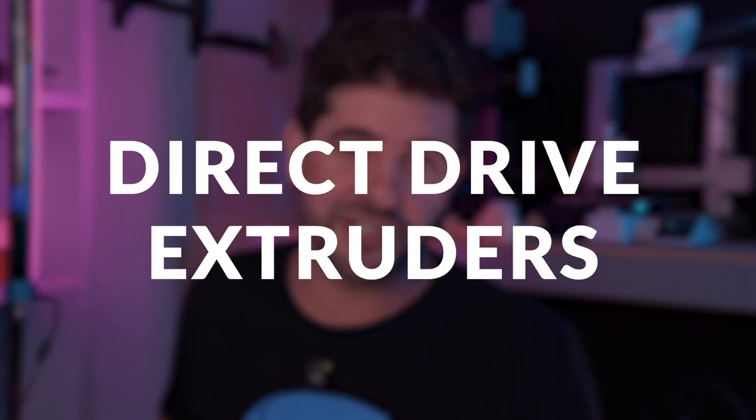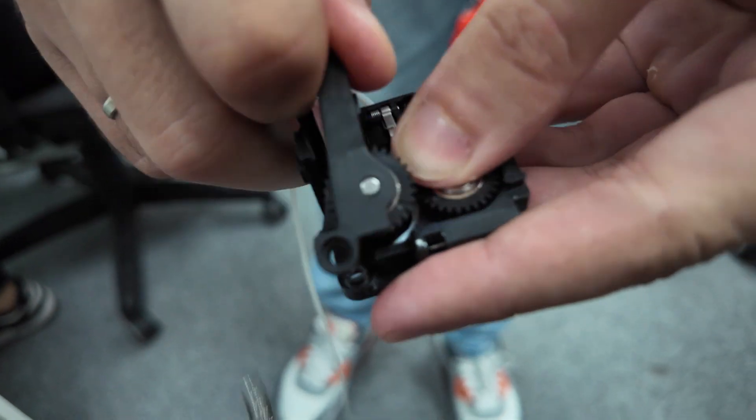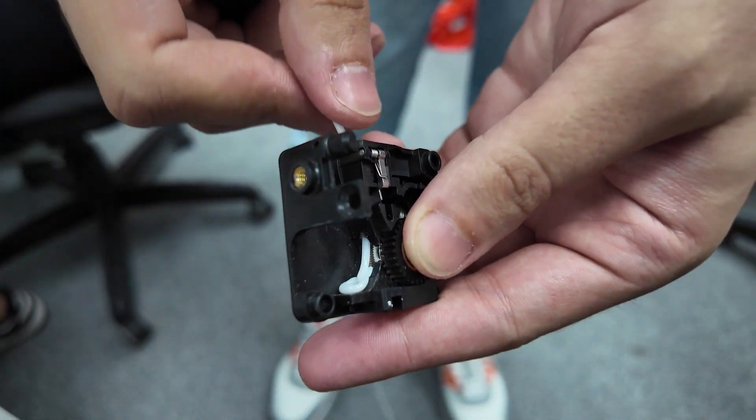Fortunately, the newer generations of 3D printers all come with direct drive extruders, which means that the stepper motor is right on top of the hotend, which helps with this issue of pushing the filament inside. But if you add to that the high speed, even with a good extruder, sometimes it happens that it gets stuck.